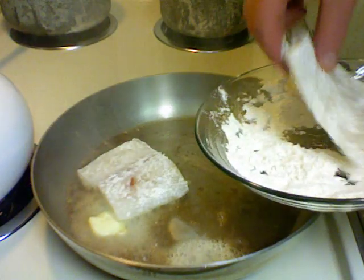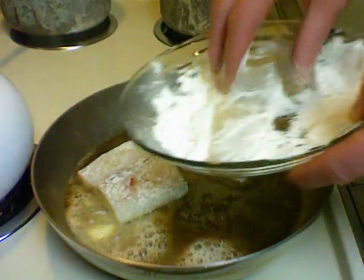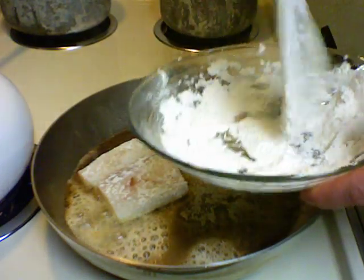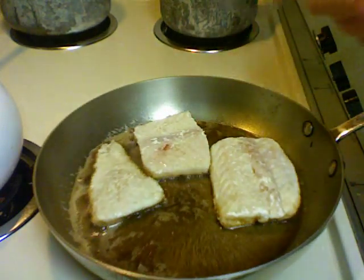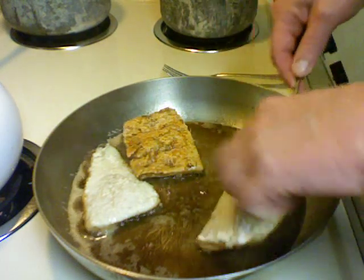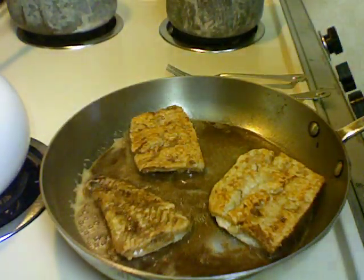I'm going to put the fish in here right away. It's been two minutes so I'm going to turn it over and cook for another minute and a half.